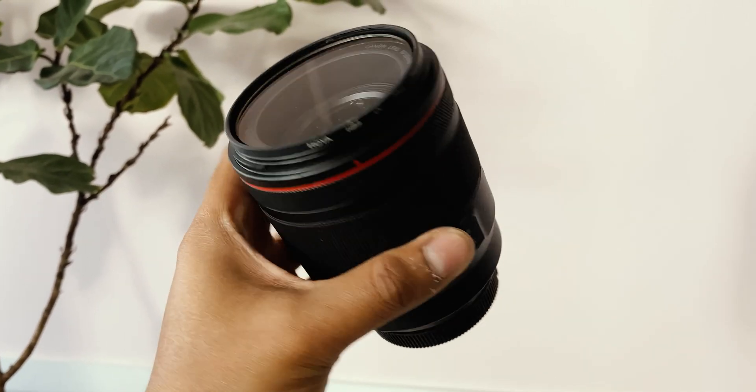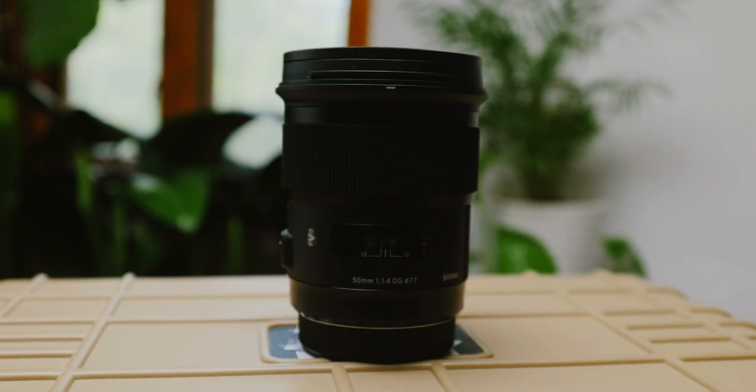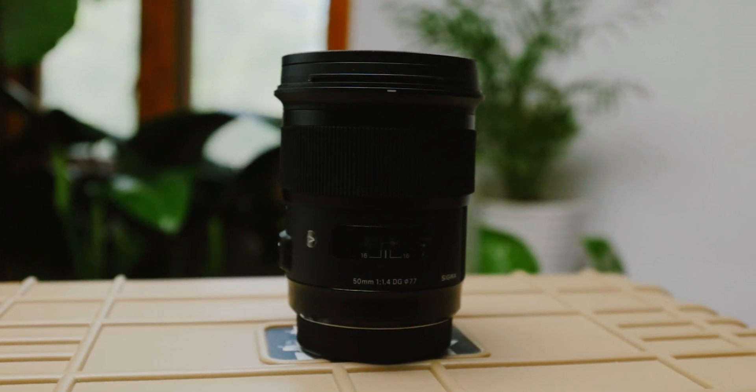I recently did a shoot with the Canon 50mm RF. That lens is amazing — it's very heavy, beautiful build quality, and just straight off the bat a way better lens than the Sigma 50. However, it's also like three times the price. For me, I personally love Sigma for its affordability and for its quality.